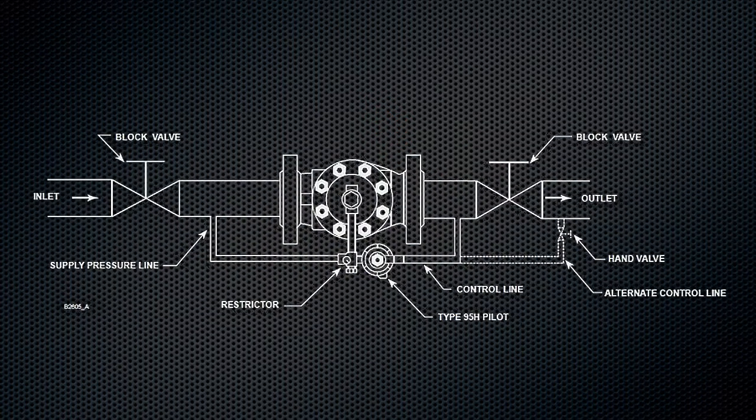Slowly open the valves in the following order: pilot supply and control line valve if used, followed by the inlet block valve, and finally the outlet block valve.